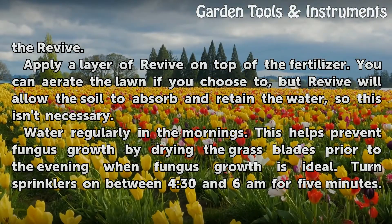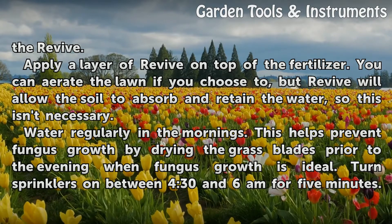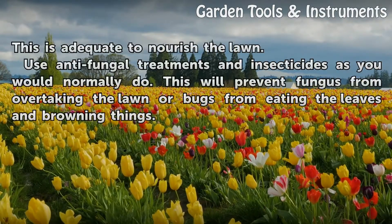Water regularly in the mornings. This helps prevent fungus growth by drying the grass blades prior to the evening when fungus growth is ideal. Turn sprinklers on between 4:30 and 6 a.m. for 5 minutes. This is adequate to nourish the lawn.